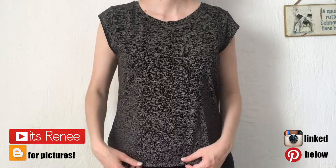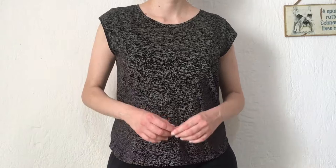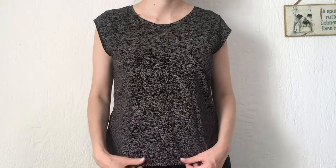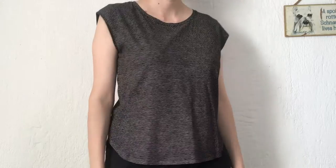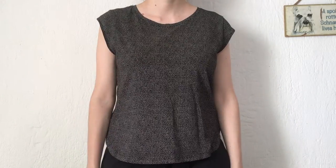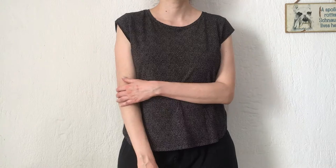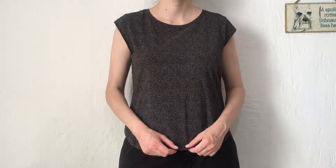Hey guys, it's Renee! Today I thought I would share with you how to make basic and even boring tops cuter. I have this top from H&M — I bought it years ago, pre-rona. I like the pattern and how it fits, but at the same time I find it really boring and I never use it. In my mind it kind of makes me look like my mom, so I just want to doll it up and add something cute to it.